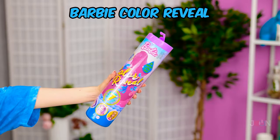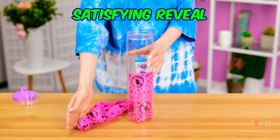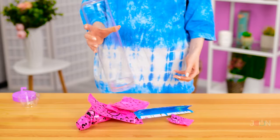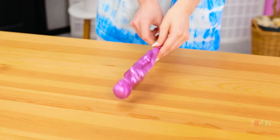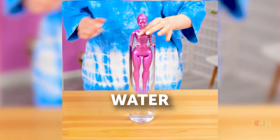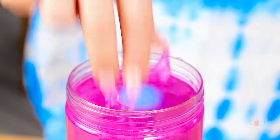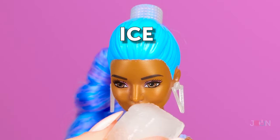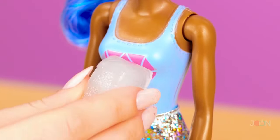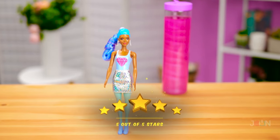The Barbie Color Reveal adds a little unboxing fun to playtime. The whole reveal process is so satisfying. What color hair will she have? Who knows? Take Barbie out of the wrapping, then dunk her in water and watch her change color. Wow — it's kinda like a sci-fi movie. There she is, and her hair is blue! And if you rub ice over her, Barbie has some tricks — that's pretty neat! There are 7 different Barbie styles. 5 stars.